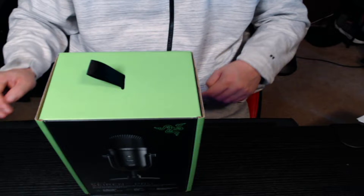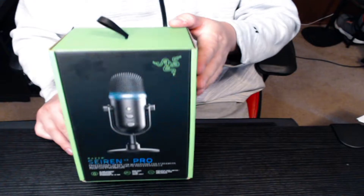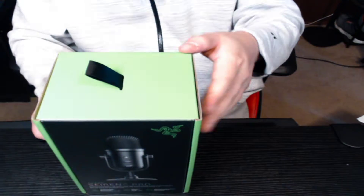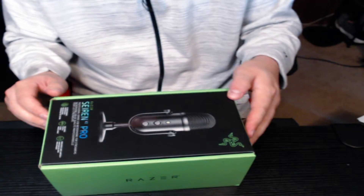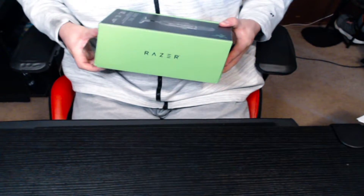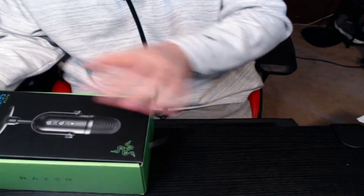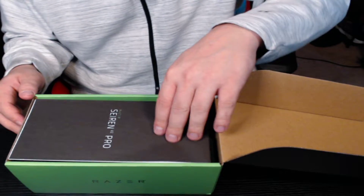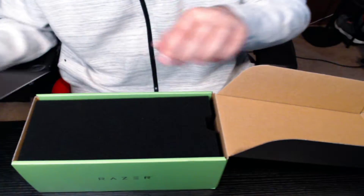How's it going everybody? Today we're going to do the unboxing of the Siren V2 Pro by Razer. This is a mic meant for streaming or podcasting, supposed to be really high quality. So far all the Razer products I've tried have been excellent in their quality.